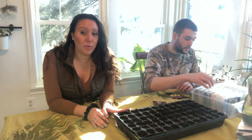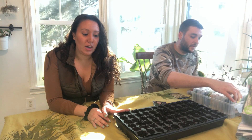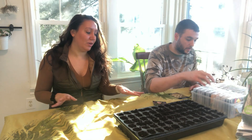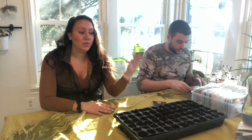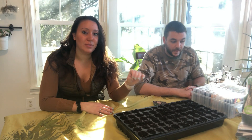We went ahead and just put what we had available, which is usually what we do. This is not seed starting mix — this is literally just potting soil we have left over. But we are avid about using what we have when we can, and we've done it before and it works fine. We're going to go through our seeds and triple check that we've got all of the cold crops we want to start.